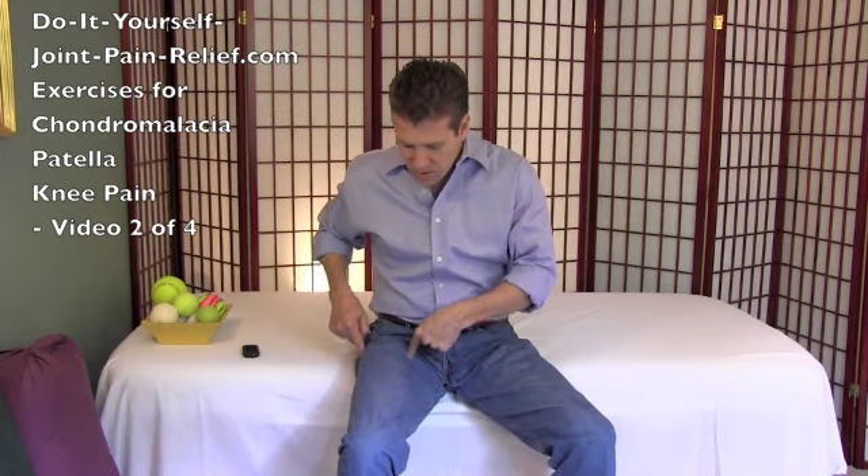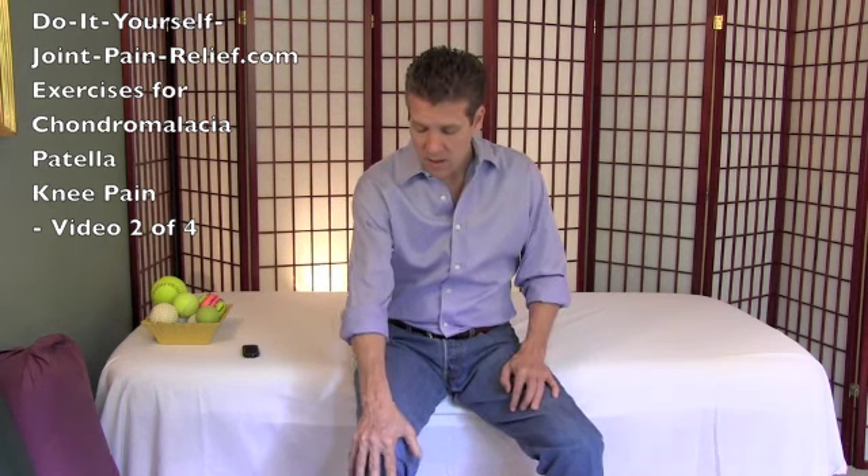Hello, Gary Crowley here with video two of four videos showing you some exercises for chondromalacia patella knee pain relief. In the first video we showed you how to release all these big quadricep muscles on the front of your thigh, which are usually the big players in chondromalacia. Hopefully from that work alone you've noticed some improvement in your knee and noticed your particular pattern for where you hold those tight muscles that may be causing that chondromalacia pain.